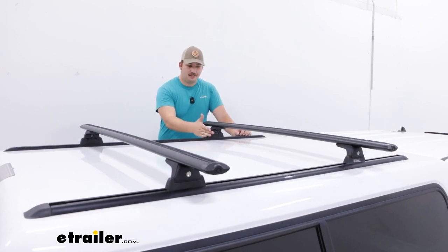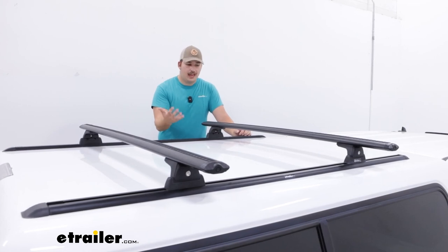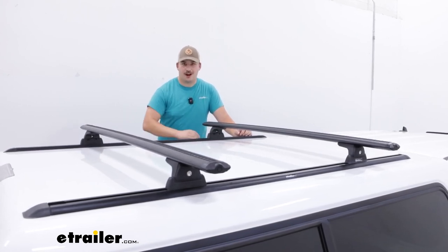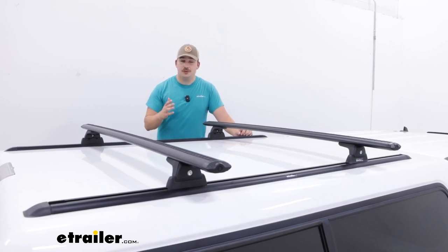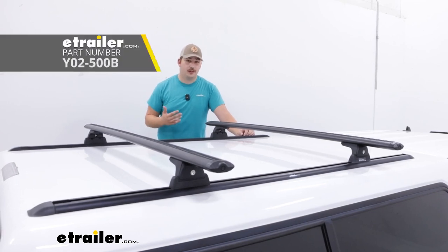These Rhino Rack legs and crossbars will attach to those tracks, be able to move back and forth, and easily detach when not in use, leaving just those tracks behind. Now if you need the full system because your camper shell doesn't have tracks, you can find those here at eTrailer too.